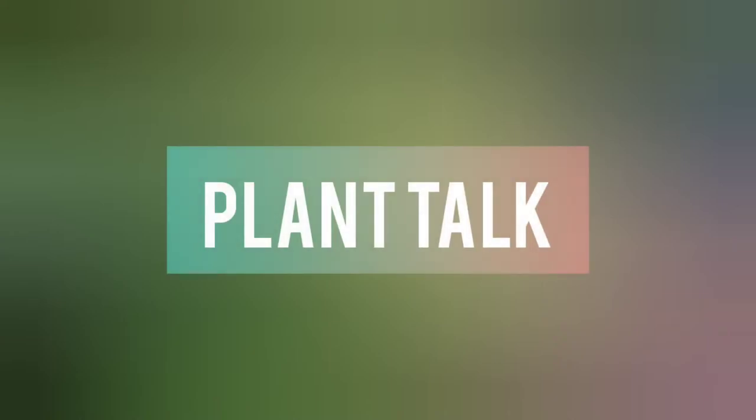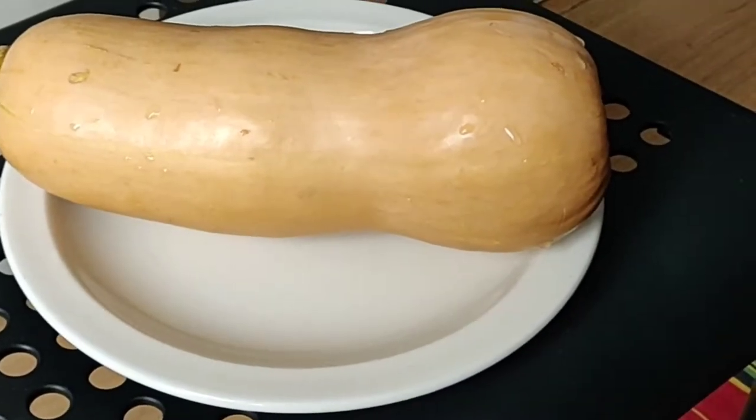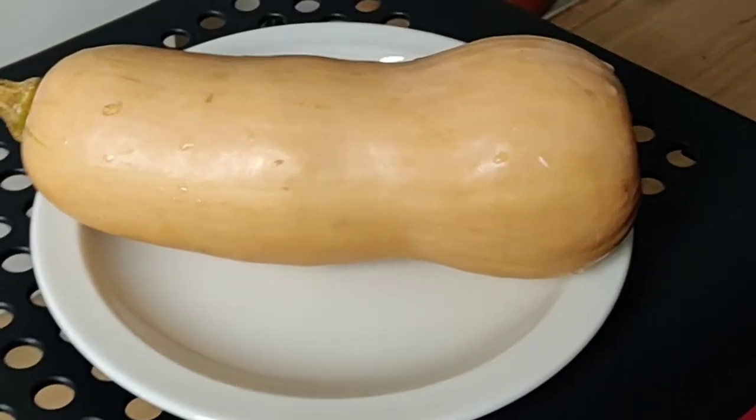Hello everyone, welcome to another edition of Plant Talk. In this video I will show you how to grow butternut squash from seeds. This is a butternut squash from the supermarket and I am now going to cut this squash.